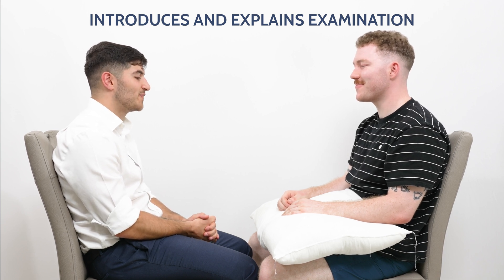It's nice to meet you Robert. Today I'd like to perform a hand and wrist examination that's going to involve me having a look at your hand, your wrist and your elbow, and then feeling some of the joints in the hand and wrist, and then asking you to perform some movements. Is that alright? Yeah, that's fine.